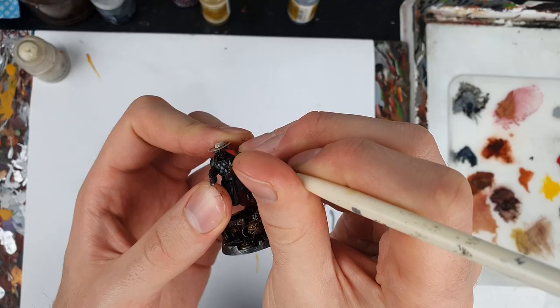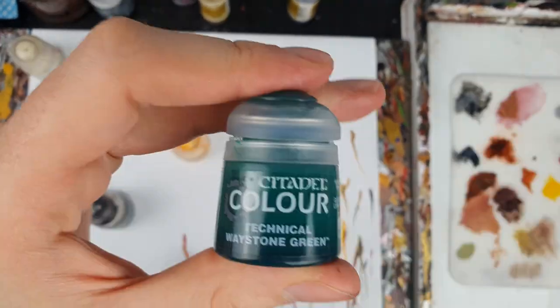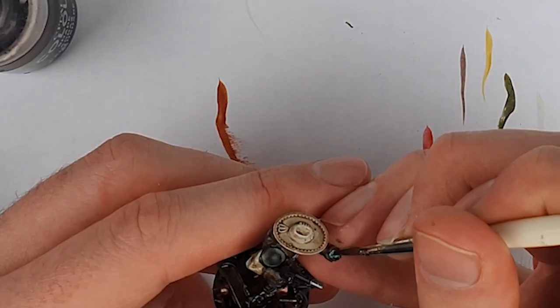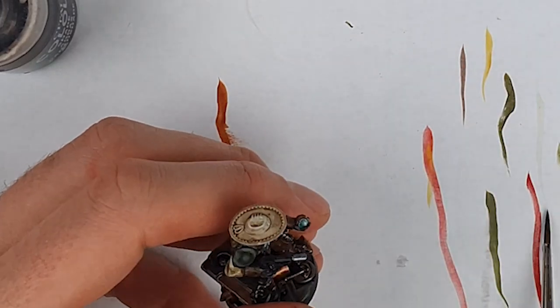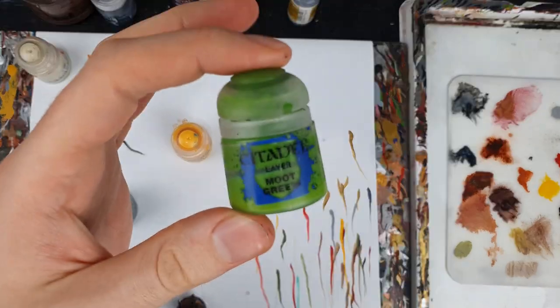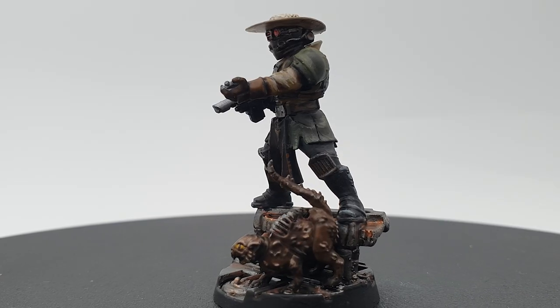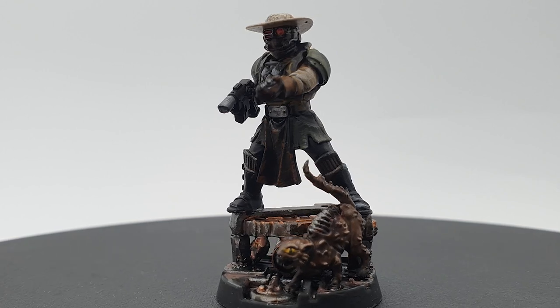Onto the final details: Mephiston Red highlighted with Evil Sun Scarlet for his eye lenses, and then Waystone Green Technical Paint for his hand scanner. He must be confused as to why there's so many life-form blips on that scanner, as he probably hasn't noticed all the rats running around. I put these onto the scanner as blobs of Moot Green, which were then highlighted up with a bit of white. And with that, here he is — the man of the law himself, Marshall Darkstar.